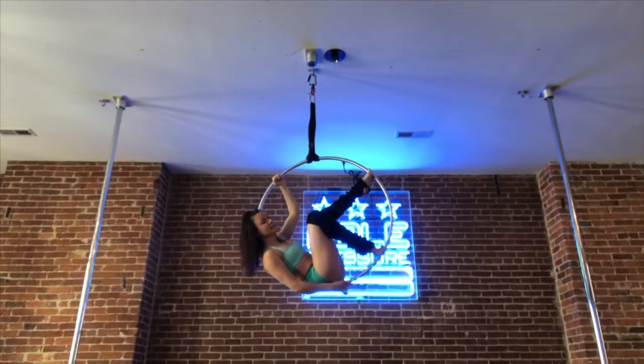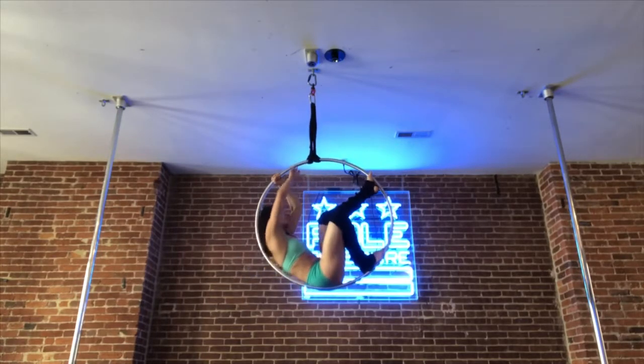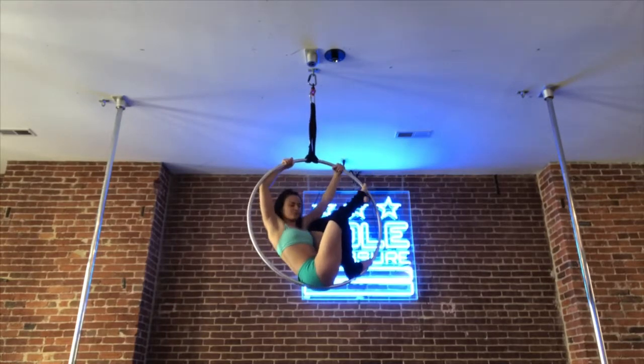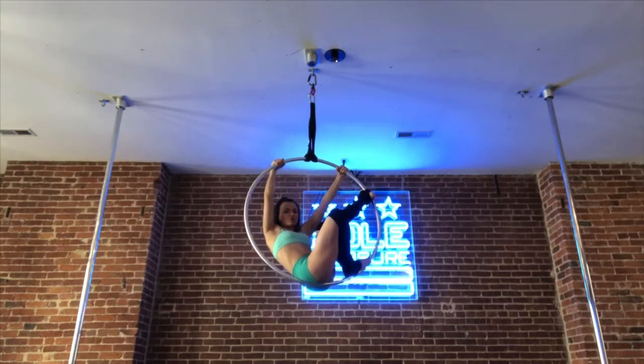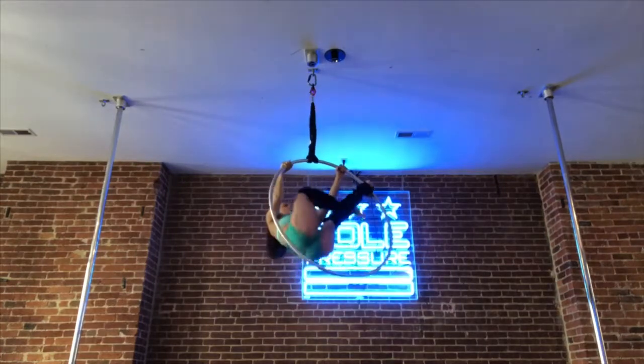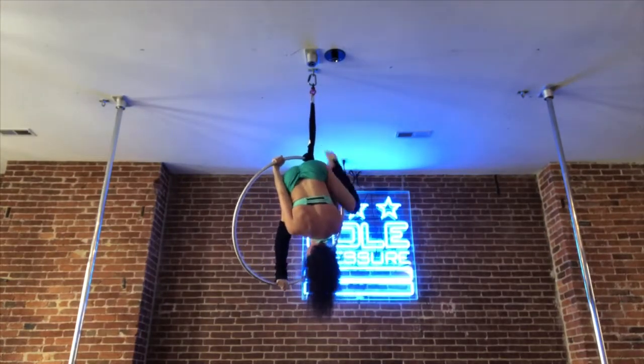I'm gonna show you the Gatsby entrance into the Russian split. I'm gonna start from the position with my non-dominant foot on the top. I'm gonna reach up with both hands, then step and bring my weight into my non-dominant leg. My dominant knee is gonna go straight into my chest and I'm gonna roll through — step and leg up.